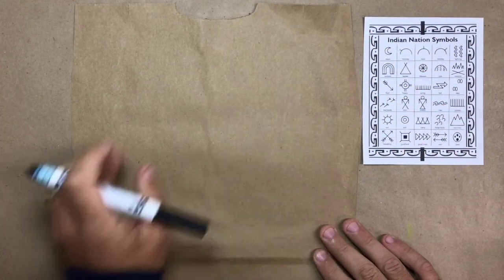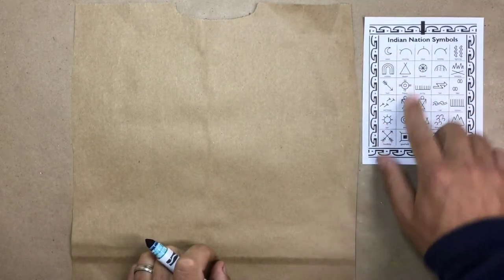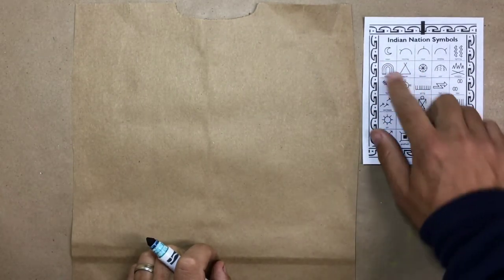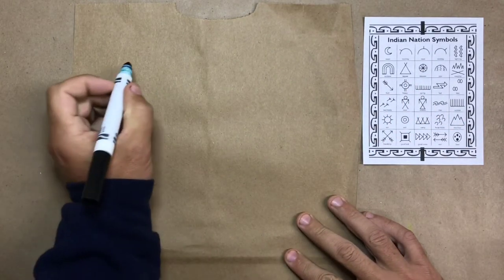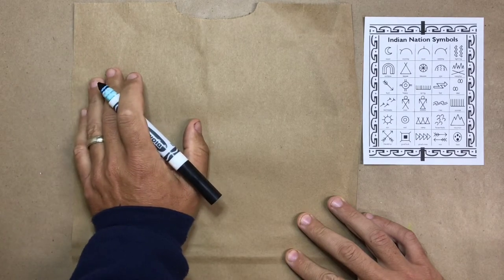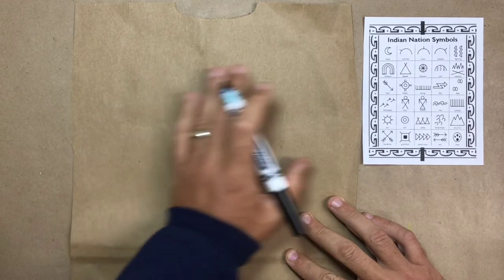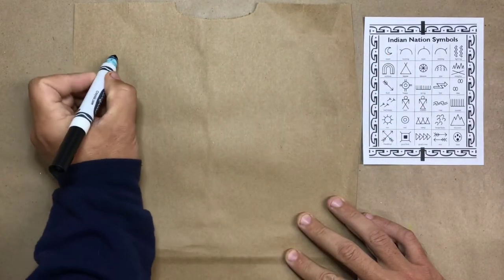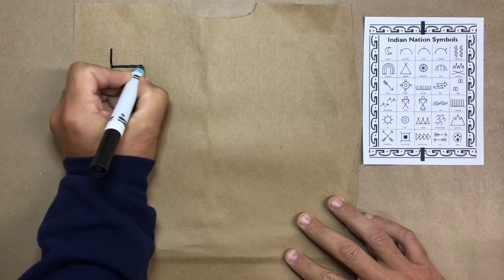I'm going to begin telling you a story through pictures made by the Native American Indians. You can see I've got my sheet over here. Just like when we read a book we read from left to right, I'm going to do the same as I draw my pictures — I'm going to tell the story from left to right.